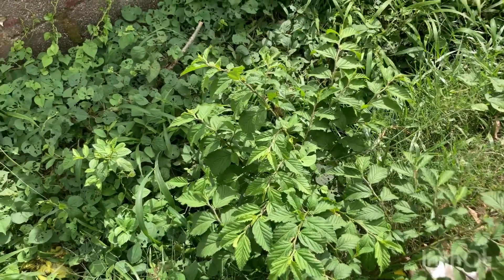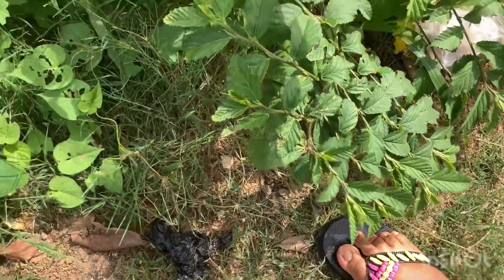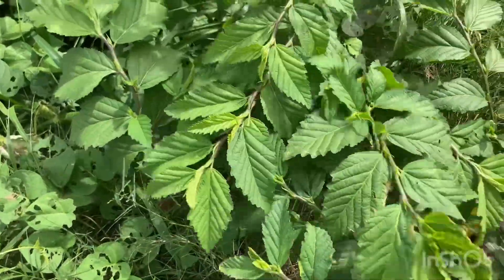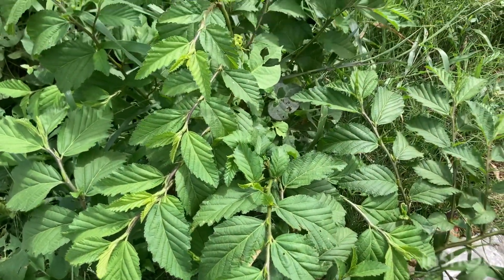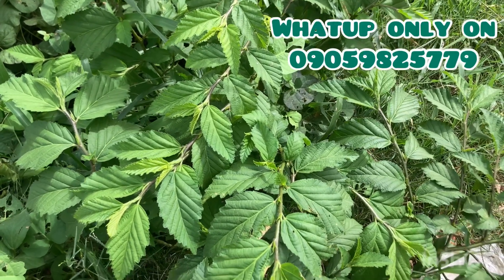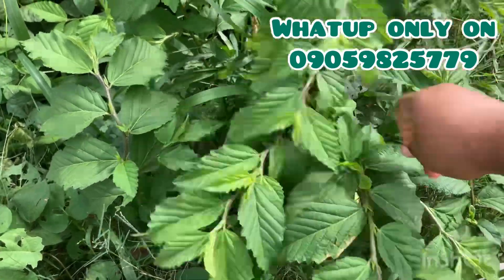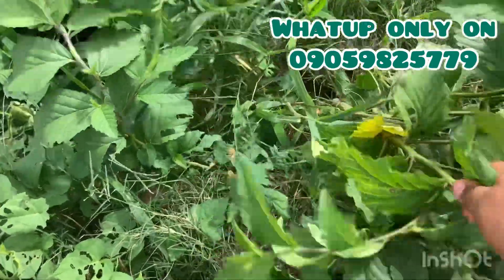I am now going to share with you this particular leaf. Do you know the spiritual benefit of this leaf? This leaf has a lot of spiritual benefits. You can make use of it when it comes to gun protection, back to sender, and it is also good for health.